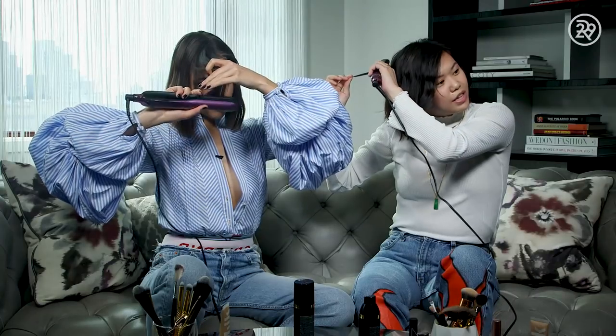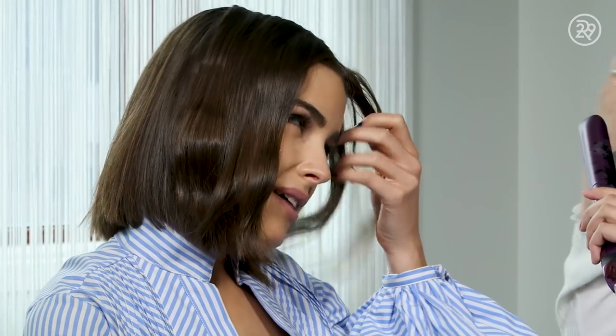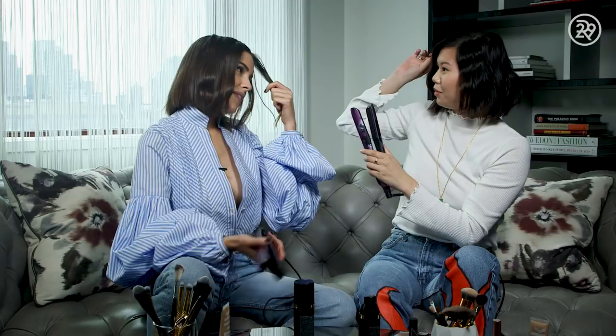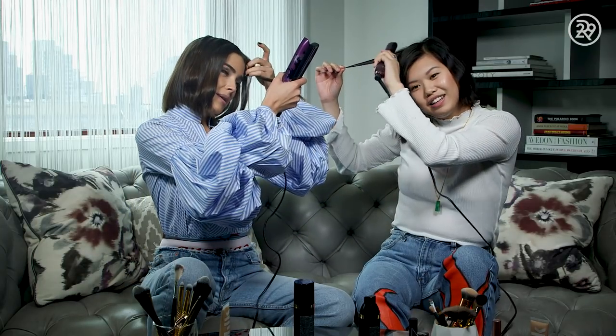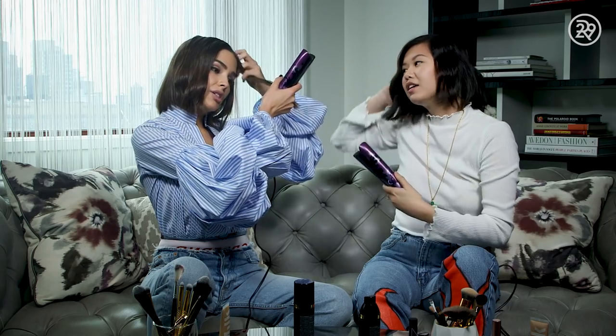How often would you say you're going to an event and you have to do your hair and makeup without a hairstylist or makeup artist? I would say I do it myself 75% of my life and about 25% of the time I'll have somebody. But for red carpet it's definitely usually somebody. Okay, that feels good — I feel some texture and some heat radiating from there.